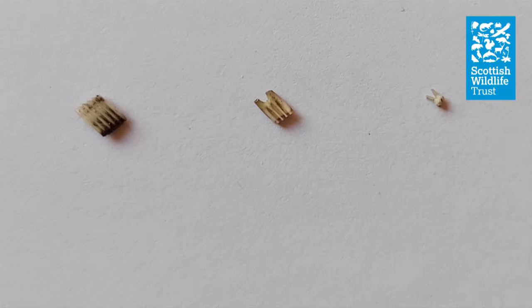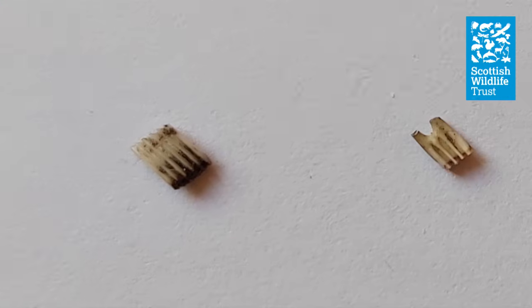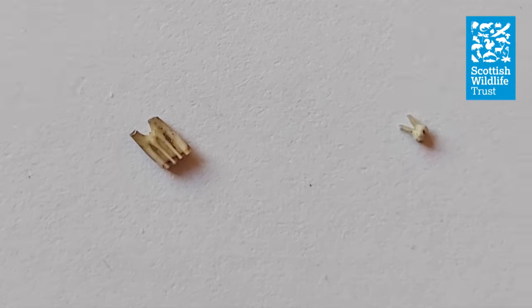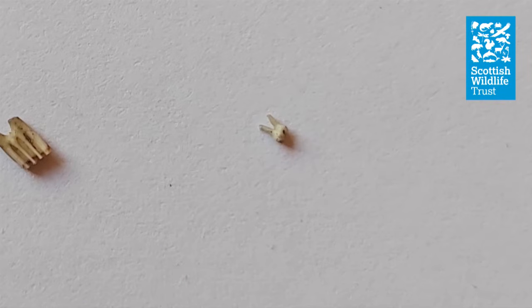If you decide you have a rodent skull, you'll need to take a closer look at the teeth to work out what species it is. Use your tweezers to gently pull out a tooth from the back of the jawbone and take a closer look at it using your magnifying glass. Field vole teeth have grooves that run all the way from one end of the tooth to the other, and have no obvious root to the tooth. Bank voles, on the other hand, have grooves that only run part of the way down the tooth and have two clear roots. Mice teeth are much smaller and look like miniature human teeth — they're rounded, cusped and have two clear roots.